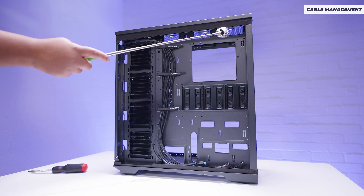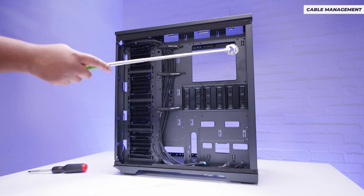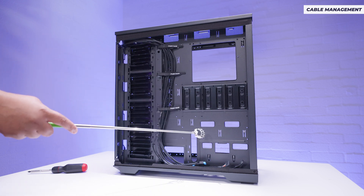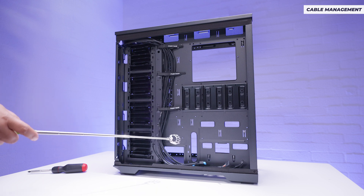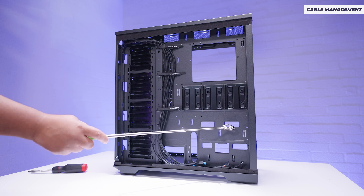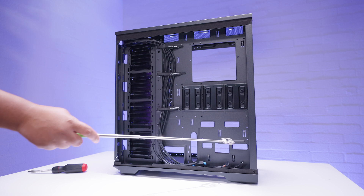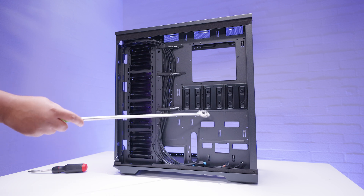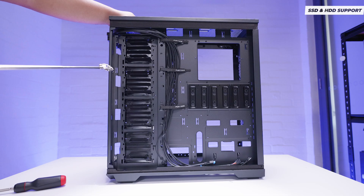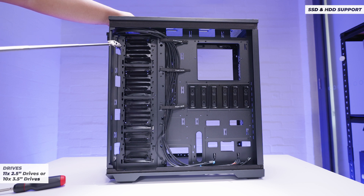The rear side of the case is fairly basic. There are a lot of cable management tie-down points and a lot of holes for pass-through. You have to remember this has 11 expansion slots, so the edge of your motherboard would sit somewhere here. You've got a lot of space for hiding cables and running cables up for storage, which leads into the storage situation with the Enthu Pro 2 Server Edition.